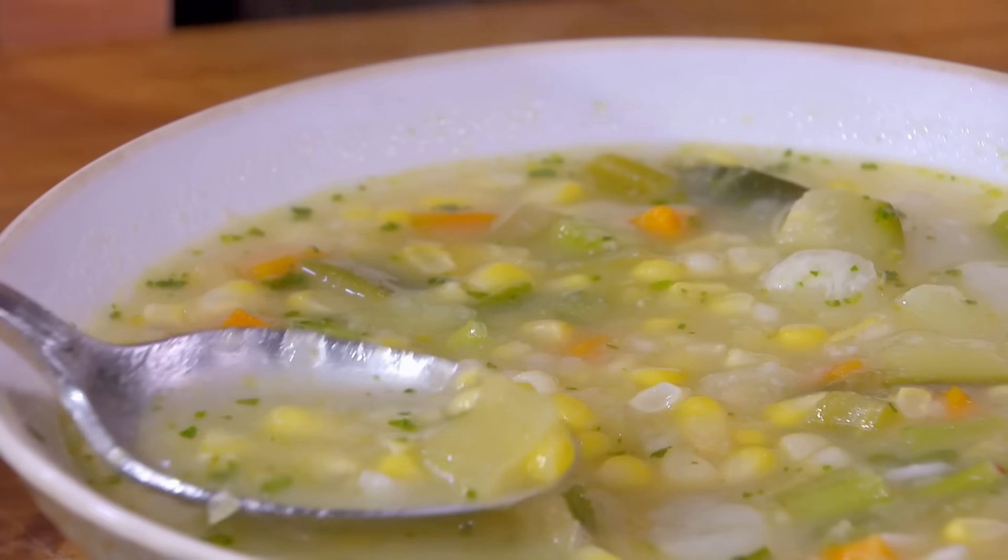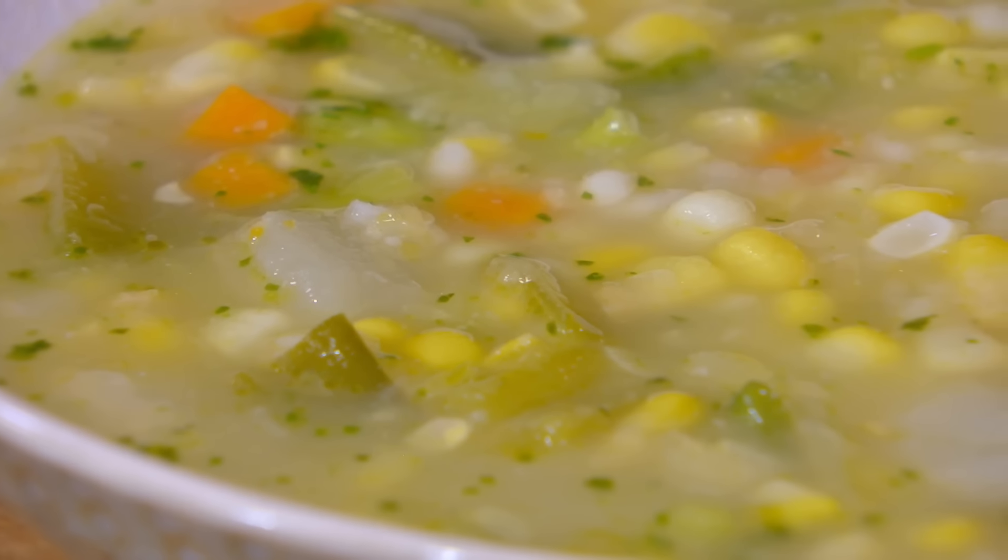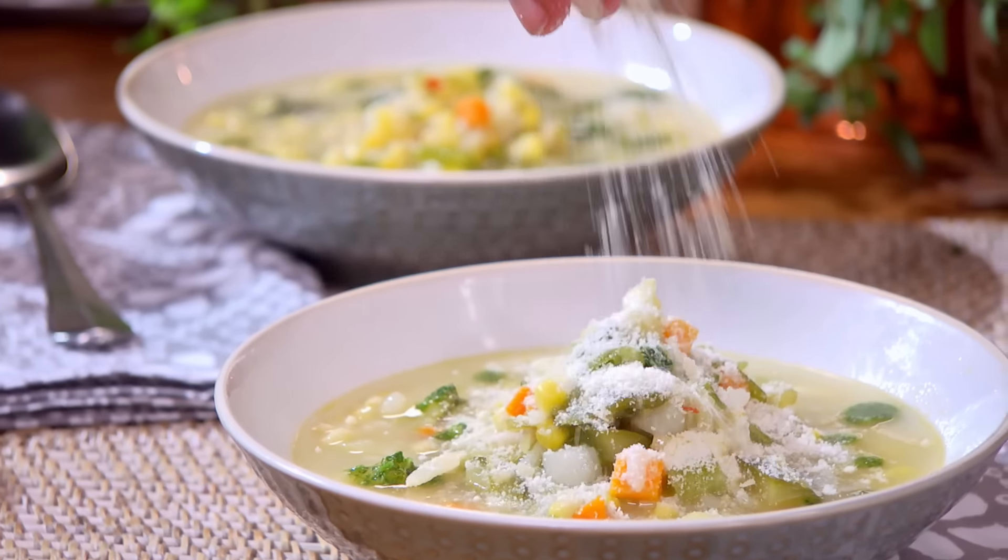Oh, mama mia — does that look beautiful? A drizzle of pesto, just like that. A little bit of cheese. If I mix it like this, the pesto will go around. And right away, I smell the basil. Sweet — the kernels of corn are crunchy, the basil is really up front, the sweetness of the vegetables. Delicious. I really recommend you make a big pot of this and keep it in the freezer so you have it for the summer. Thank you.